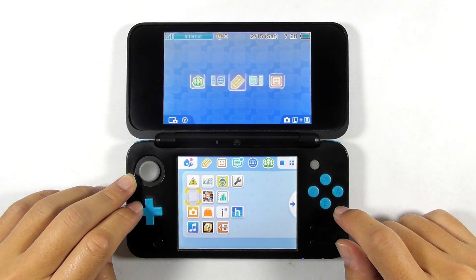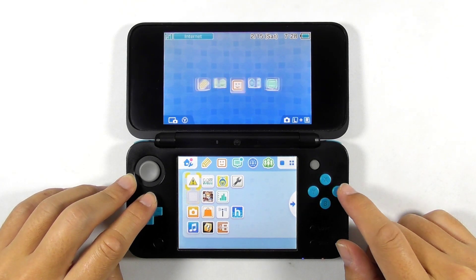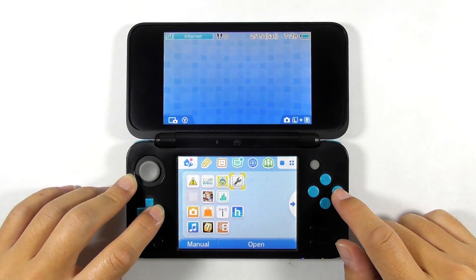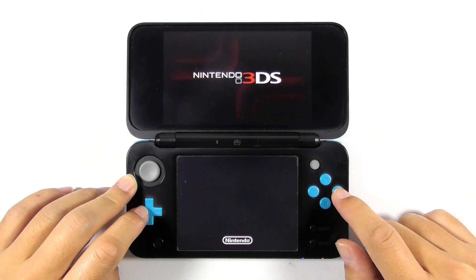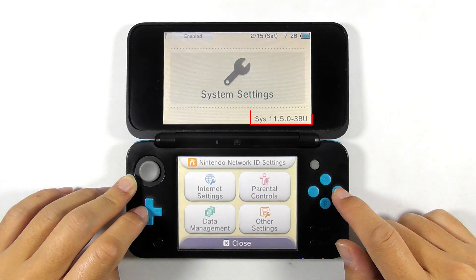When everything is good, you will boot into a new and fresh home screen. Let's open the system settings and find out the firmware version. For my case, it is now running the US version of firmware 11.5 — don't be surprised about the version number since we can always update it.